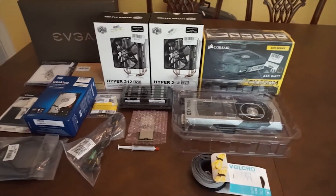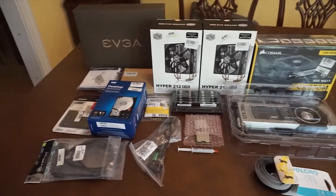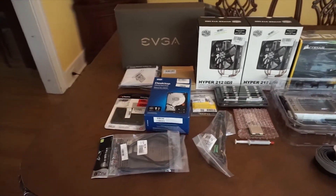Greetings everyone, today we're going to be building an epic 12 core gaming PC and workstation. Let's get started.